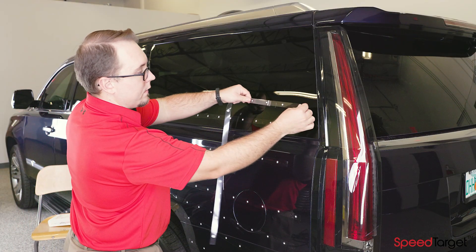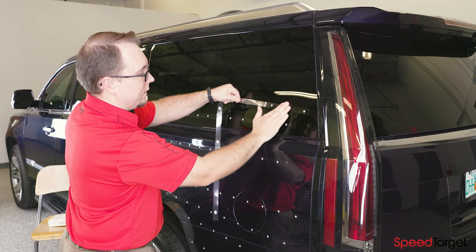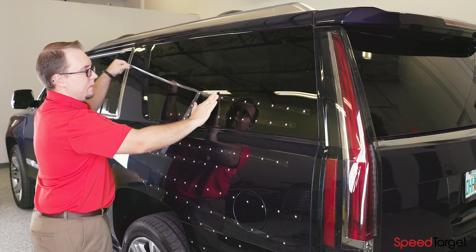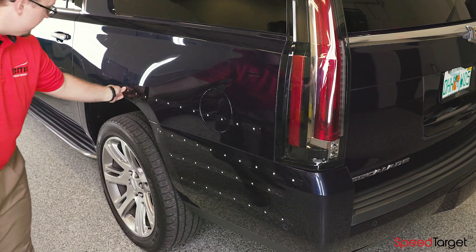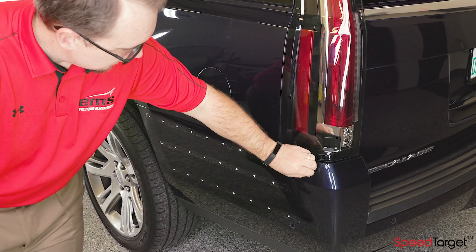3D scanner positioning is not an issue as long as you stagger the tape as you apply it. When you are done 3D scanning, simply grab an end and remove the entire strip at once. SpeedTarget can even be reused as long as the adhesive will adhere to the surface.